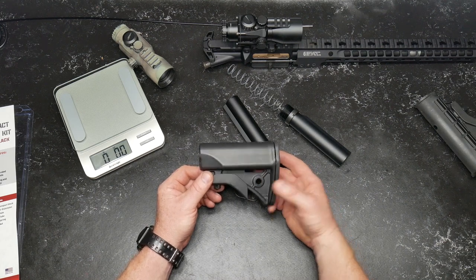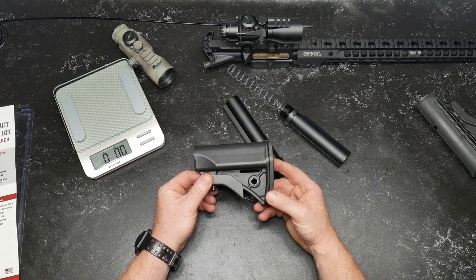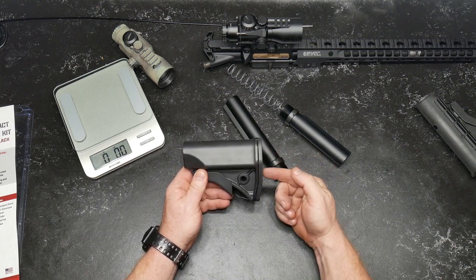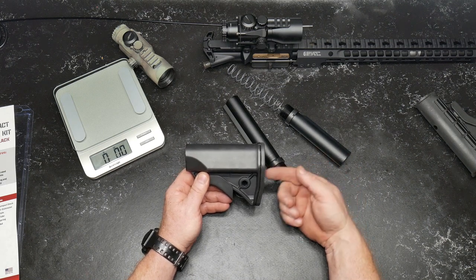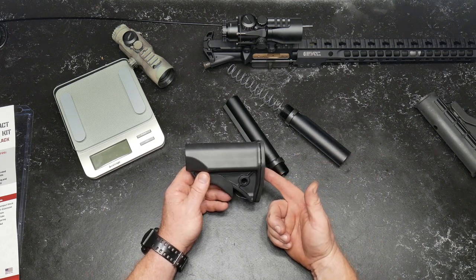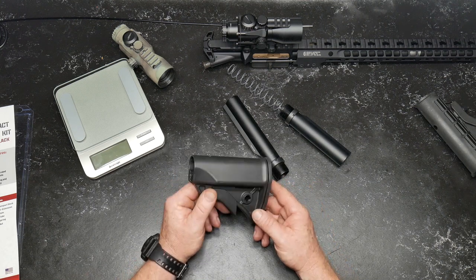These retail for about $131 at LWRC. I'm not sure if the retailers I support carry them, but Big Daddy Unlimited has them. If you go to kb32tech.com, there's a link to their membership page at $9.99 a month. I paid about $33–$34 less than the manufacturer's suggested retail price over there.